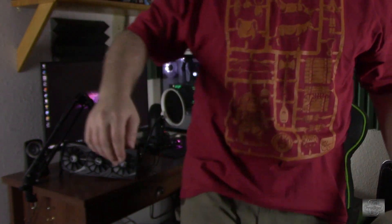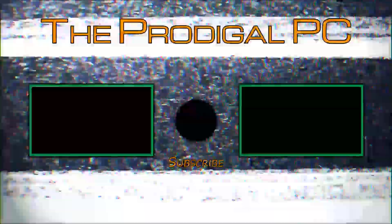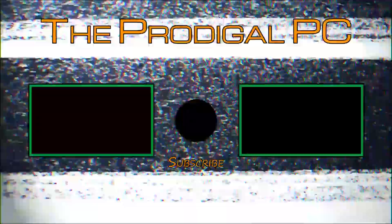Thanks for watching. Go ahead and click that subscribe button and notification bell to be kept up on new content. If you liked this video, give it a like. And if you didn't, well, I'm sorry those bullies keep kicking over your sandcastles. As always, I'm Meat Popsicle from the Prodigal PC, and I shall speak to you when I return. I'll see you next time. Bye.